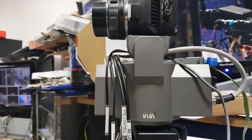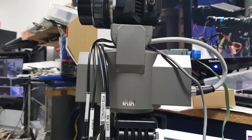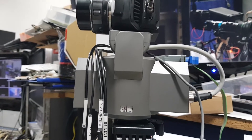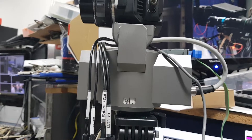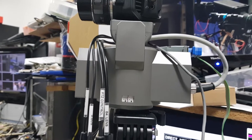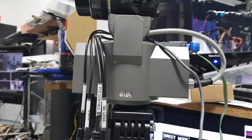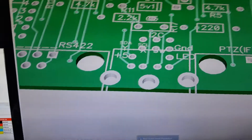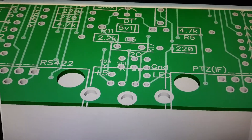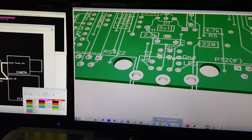That expansion connector includes the ability to read back position data from the pan and tilt head. The Besko doesn't give you any information back about where its position is, so you can't do presets because you need to know where the head is to go to a position. As other PTZs become available that have that capability, they'll connect through this connector. It's also got sensors, display outputs, and other bits and pieces — it's there for future expansion.